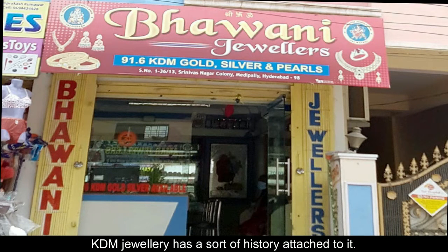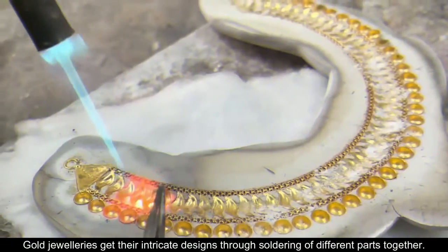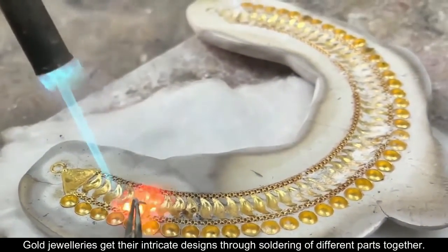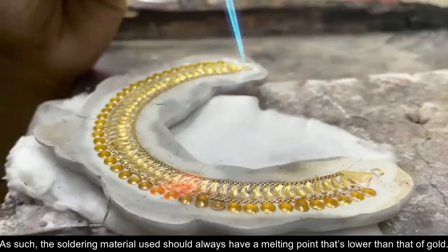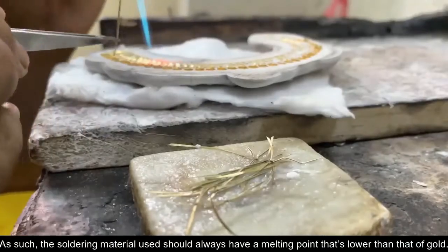KDM jewellery has a sort of history attached to it. Gold jewelleries get their intricate designs through soldering of different parts together. As such, the soldering material used should always have a melting point that's lower than that of gold.